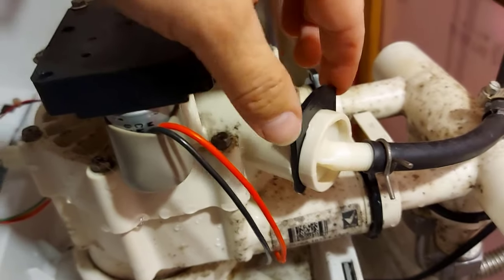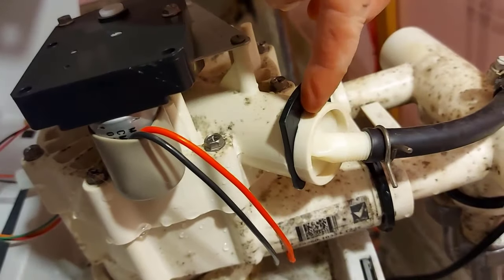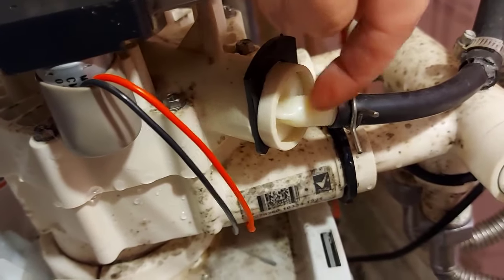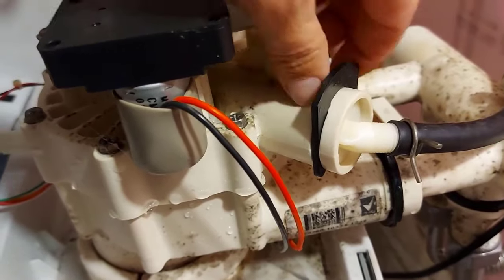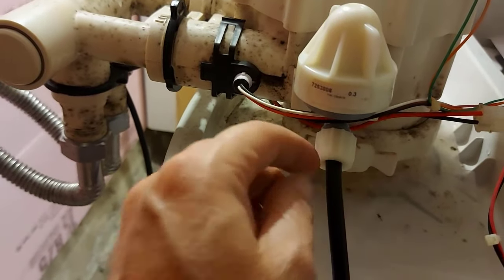Right here is your drain outlet. All you do is pull this out of the way and this part will come right out. You just check to make sure there's a hole where your water runs through — just make sure it is unplugged and clean. I already did that.